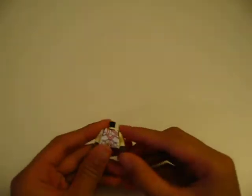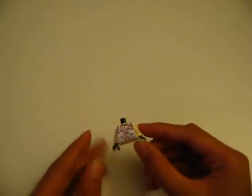Hello YouTube! Today I'll be showing how to make my custom ARC clone trooper. First, start off with a custom body like this one I made on Microsoft Paint.